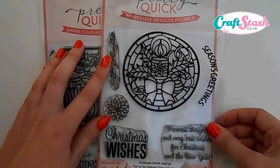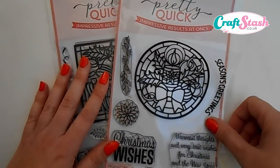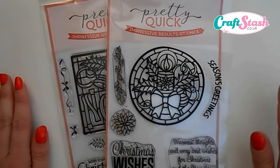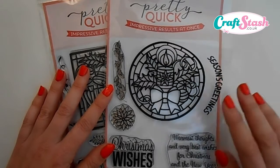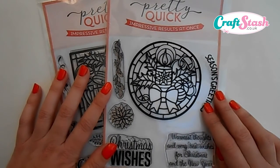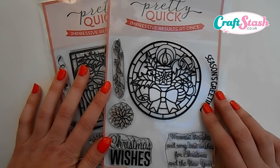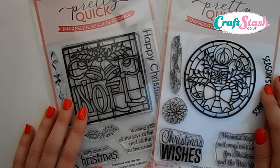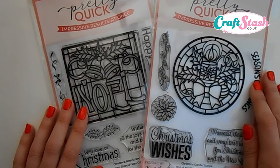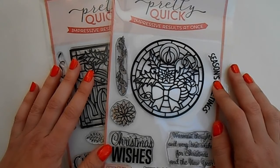The products I used to make both cards were from the Pretty Quick range — the Christmas Candle stamp set. I really hope you enjoyed this video and it gives you an idea of how you can mix and match your stamps to make some absolutely lovely Christmas cards, just using one stamp set, a few pens, an ink pad, and a tiny bit of backing paper. I'd love to read your comments. Keep your eyes peeled for my next video featuring the Christmas Noel stamp set. Thanks again and hope to see you soon, bye for now!